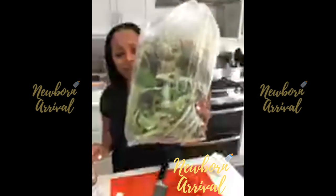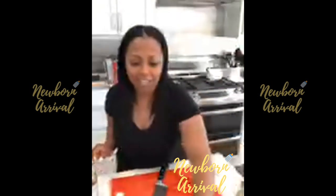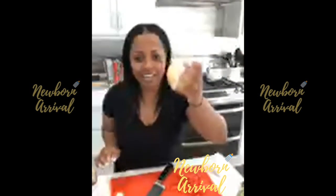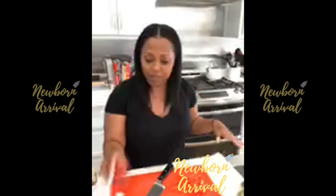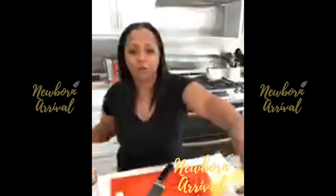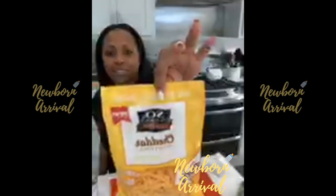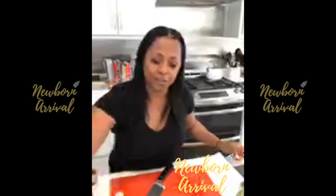I picked up my CSA farm share, so I have some farm fresh organic mixed greens in this little bag that I'm gonna put on it. We're gonna put a little sautéed onion on there, some red bell peppers already chopped up, some tomatoes, this cheddar cheese — amazing, so delicious — and a little avocado as well.